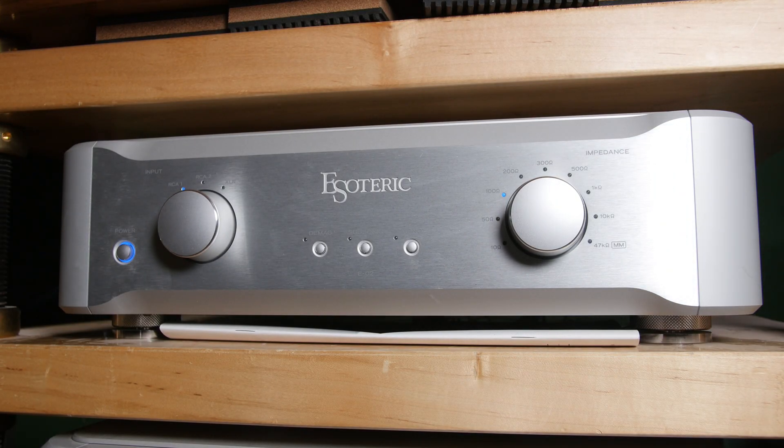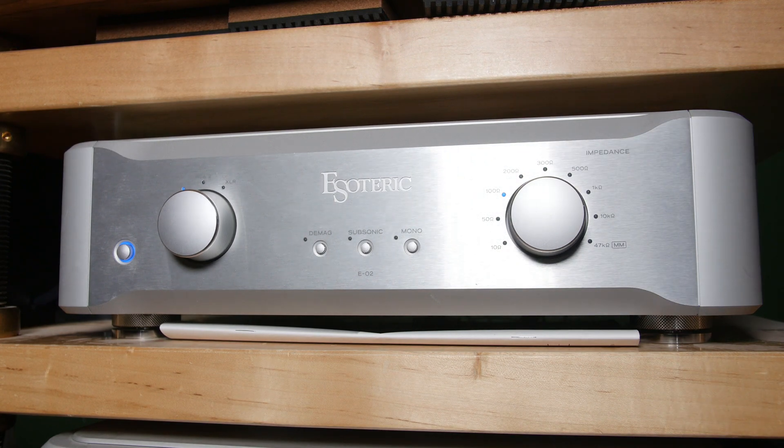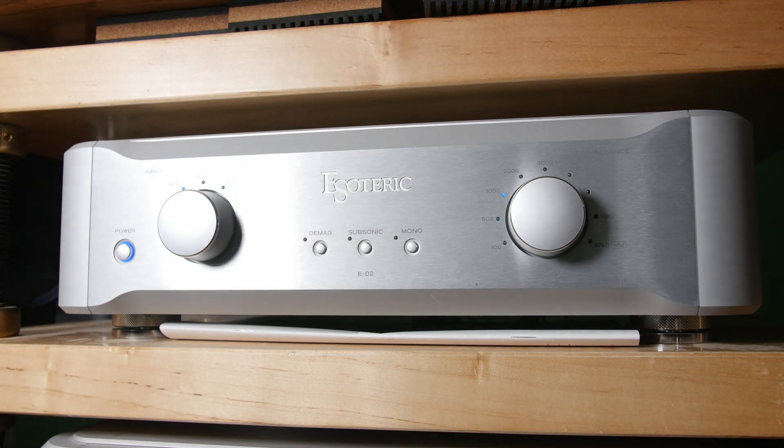Being a vinyl junkie and curious to see what this new product can do with my bevy of MC cartridges, I inserted it into my big rig first to give it a listen. Using the MM section of my Esoteric EO2 with the MC1 Step-Up Transformer proved to be an interesting test. The first thing I noticed was that the MC1 was very quiet — it was pitch black, it was like it wasn't even there. The music was a tad bit less dynamic, or maybe better put, more relaxed, but with excellent detail and imaging.